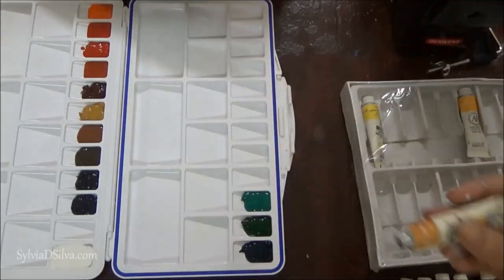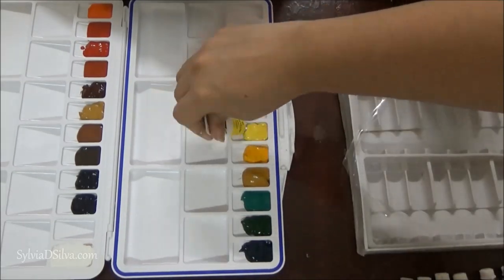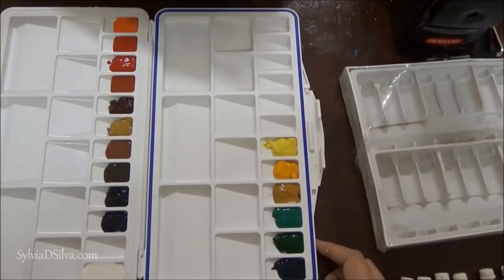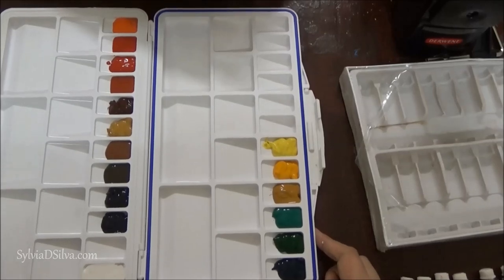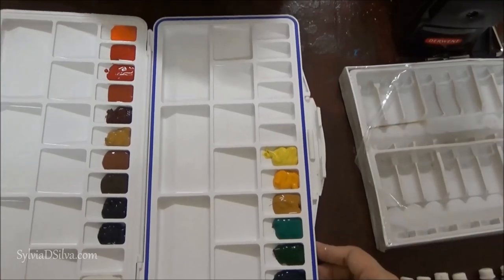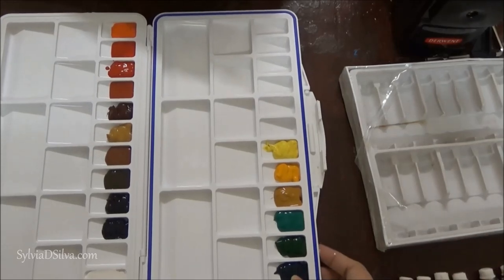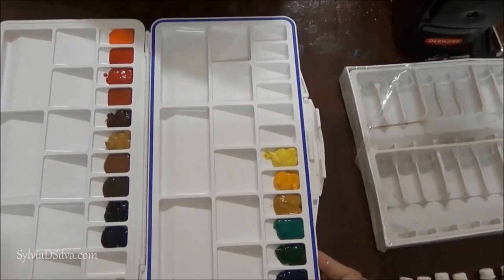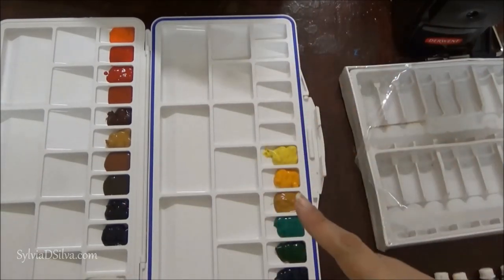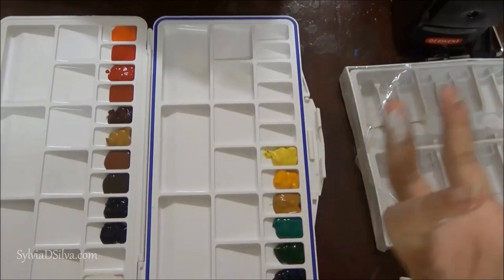All you have to do is let the paint dry for a while, and once it dries you can close this palette and use it whenever you want. Since I used Camlin, it's a Camlin watercolor palette for me. You can activate the paints whenever you want by just spraying a little bit of water — use a spray bottle and spray it in a mist.